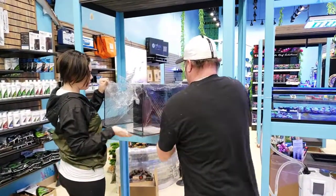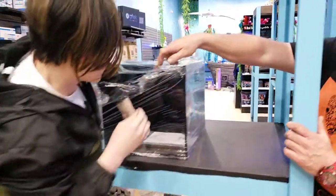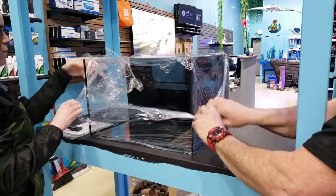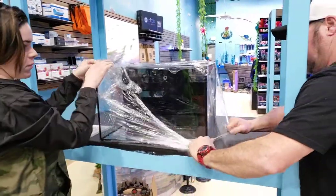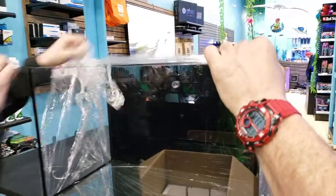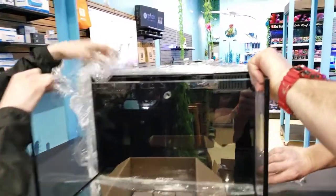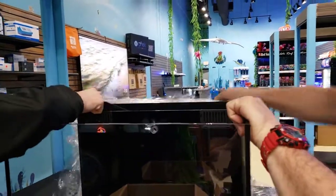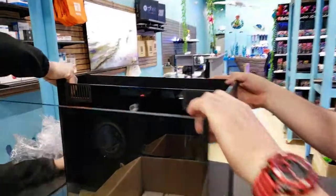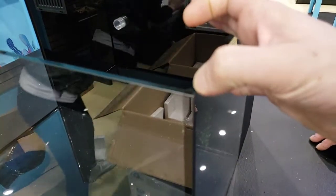They clearly just lifted it out of the box, and man, that's a beautiful little all-in-one tank. Go ahead and take that plastic off. Wow, look at those corners! One thing that's extremely cool about this tank that I've never seen before on a system like this is the mitered corners — they only silicone the 45-degree angle. I can't wait to see how that looks once we get the light on it. The glass was cut on a 45.